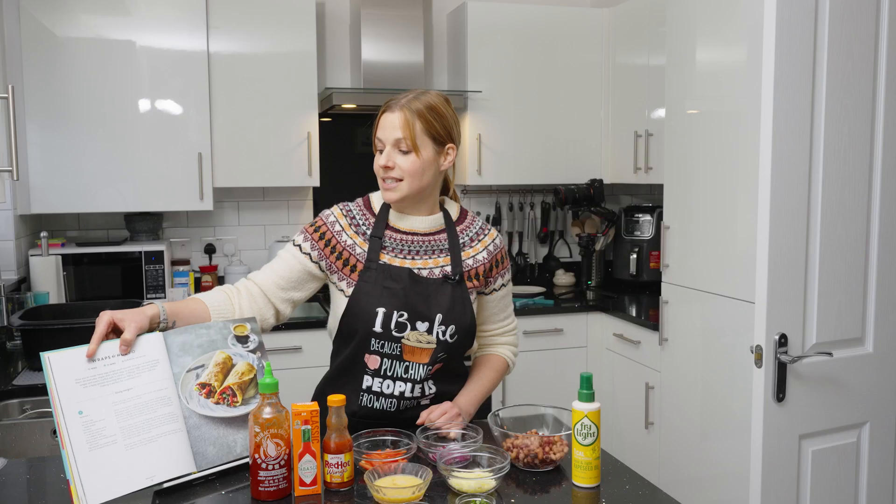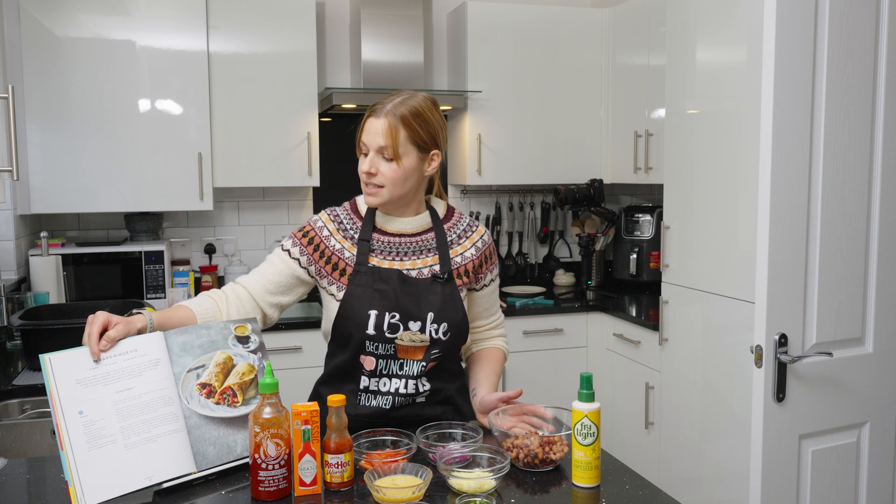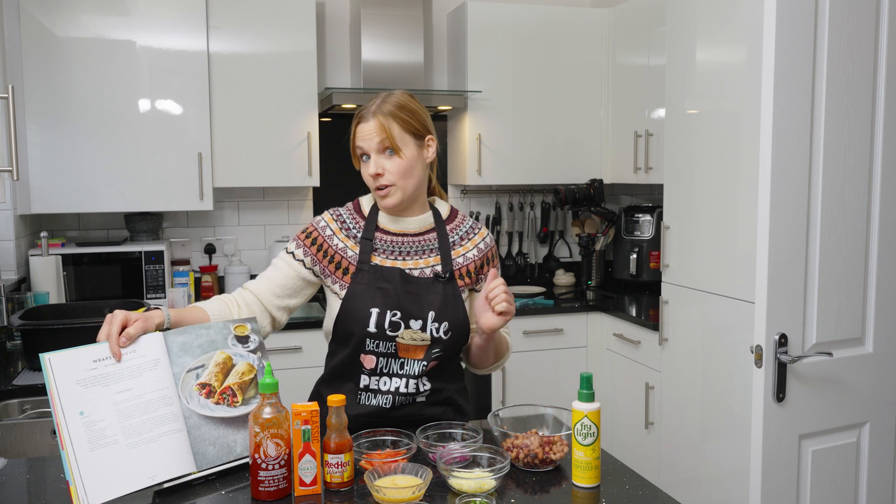This is Pinch of Noms, wraps duebo, let's cook. It says it's 10 minutes prep time, which to prep this lot it was 10 minutes. 10 minutes cook time, we'll find that out in a minute.